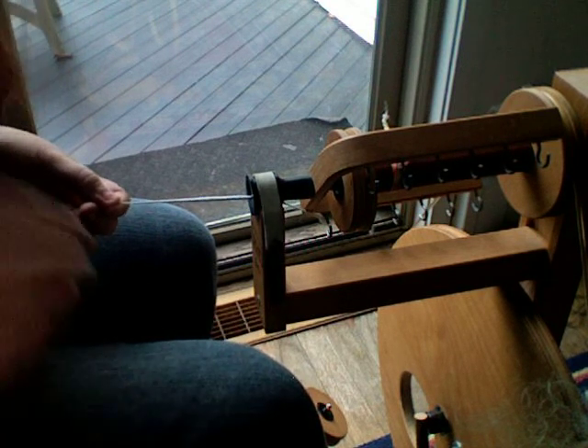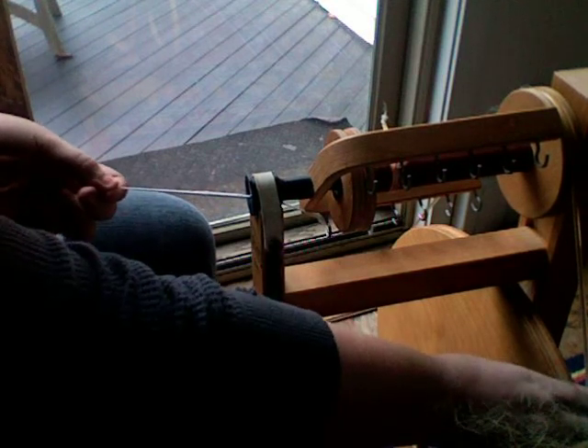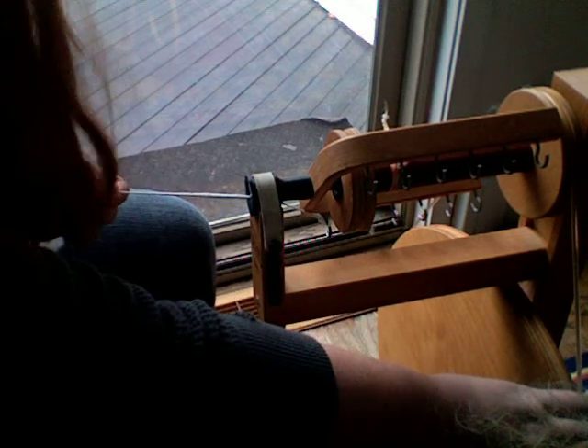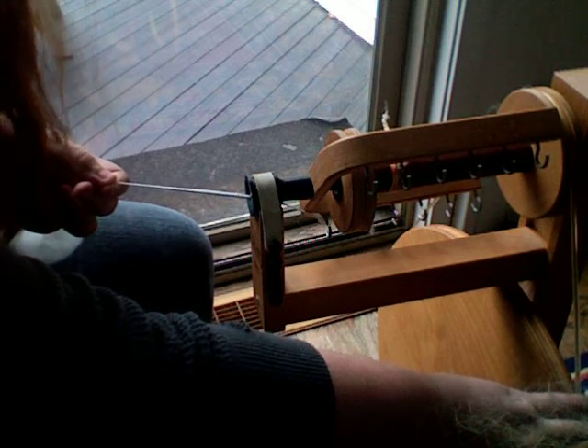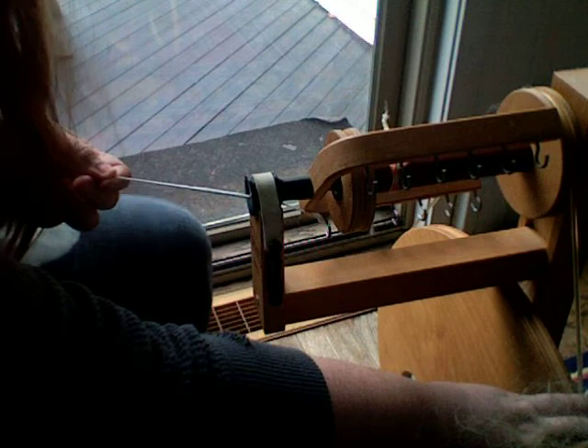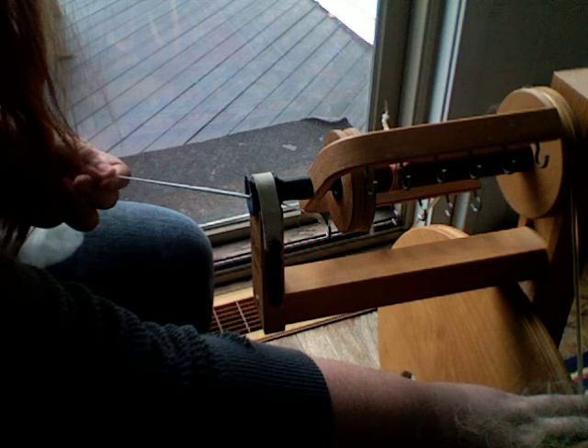Am I recording? Oh, okay, I think I am. Okay, friends and family, a couple of you guys have been interested in some sort of spinning lesson, and I promised a video tonight, but it's getting dark, and I prefer to use natural light, so this is just kind of a taste of things to come.